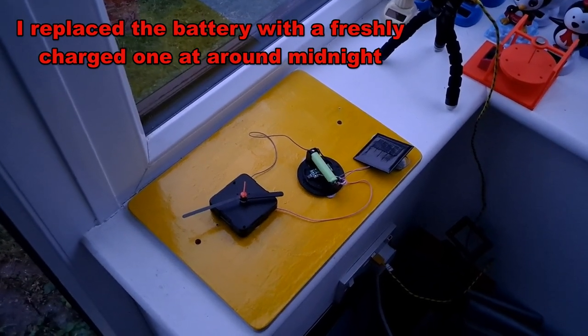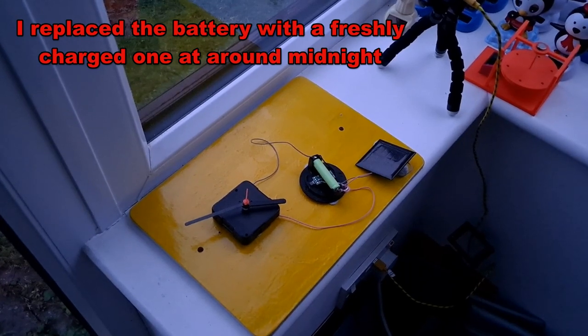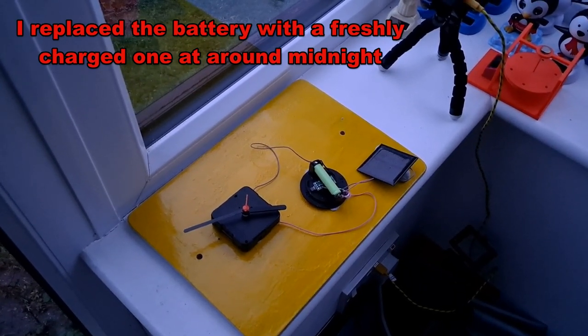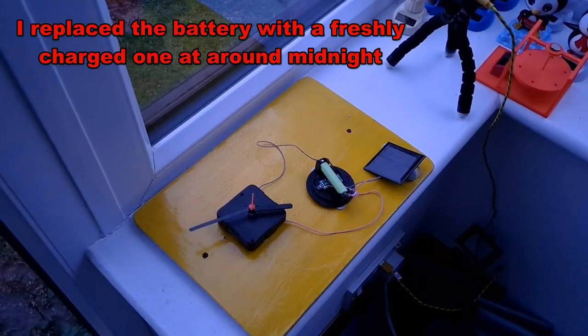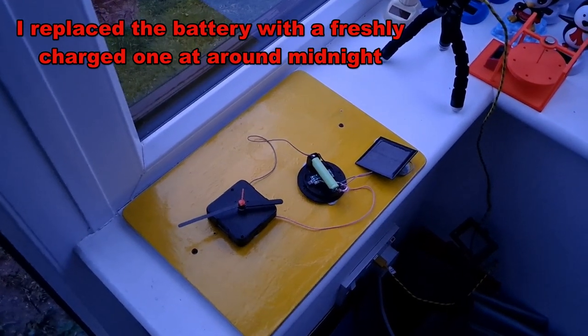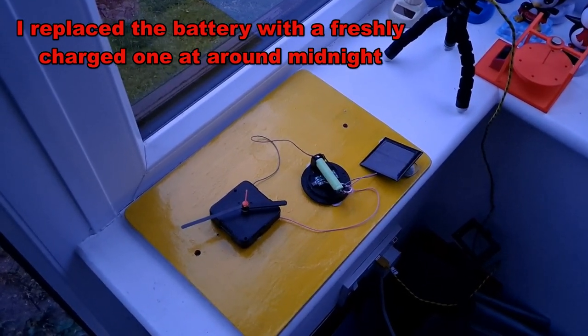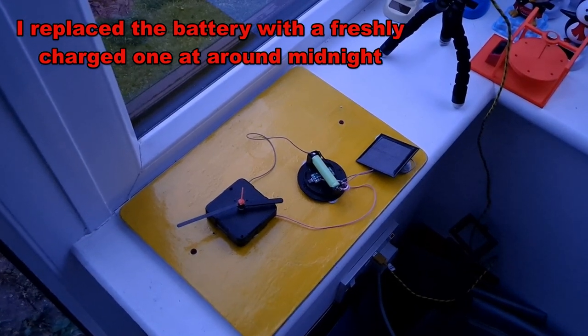I could try putting a resistor on the clock wires to reduce the current draw — that's probably the best thing. If I get a variable resistor, a potentiometer, and adjust it so it does just run, and see if that helps.